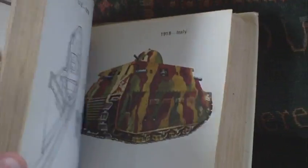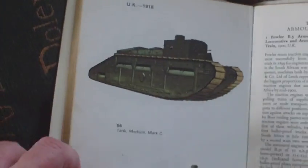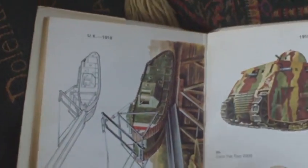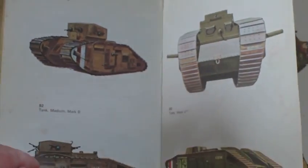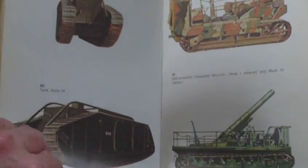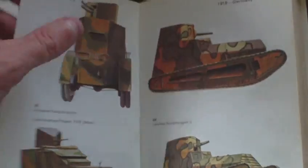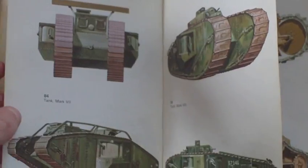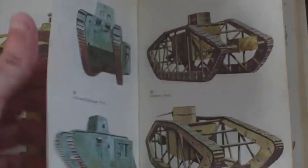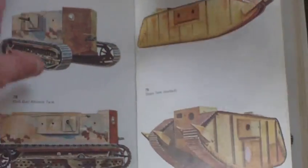We'll skip the text — it finishes at 1918 and goes backwards. It's quite a good selection of armoured cars and tanks, superb reference for the model maker and enthusiast alike.